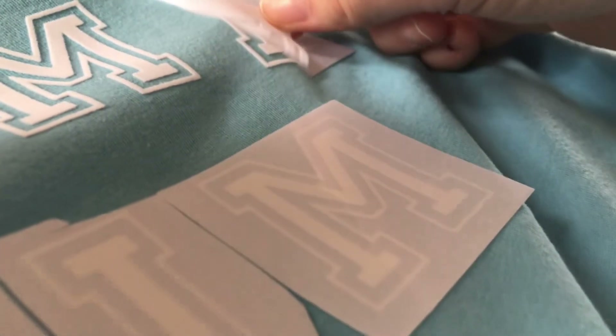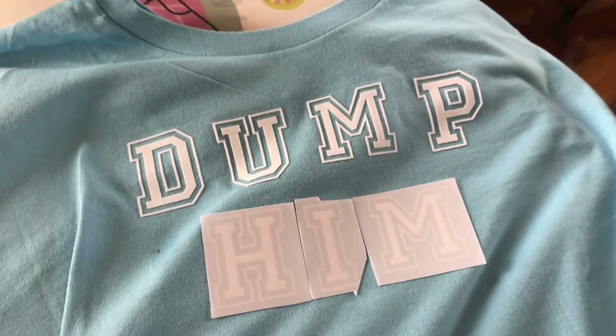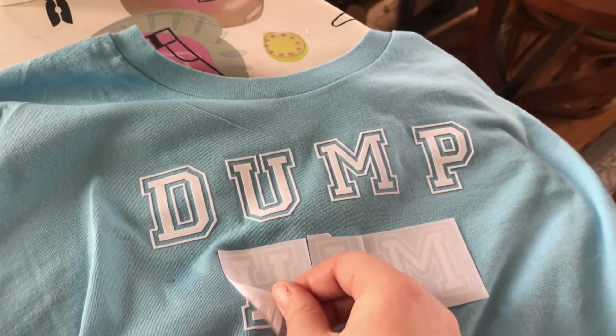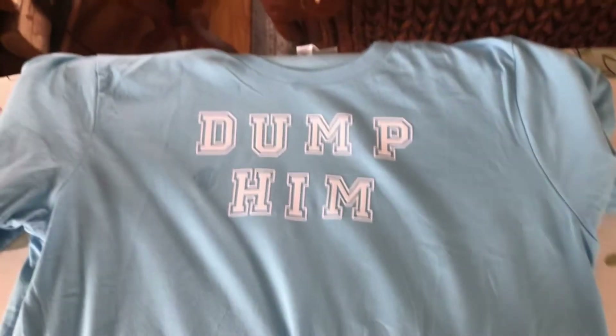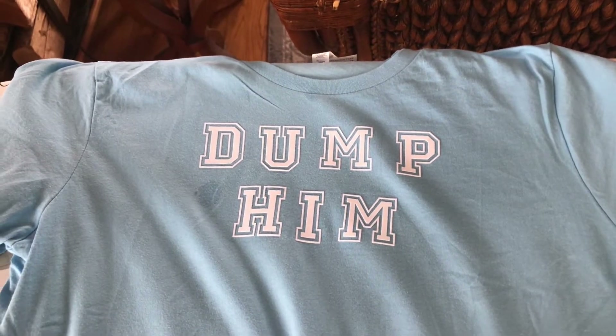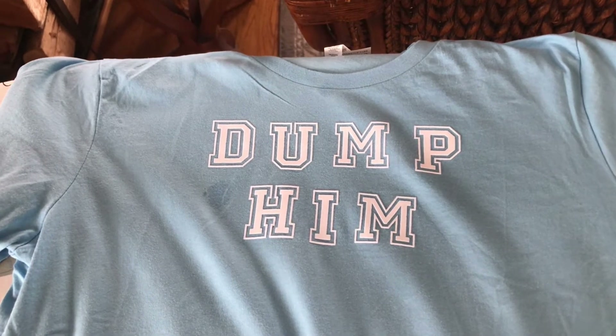Oh my god, I did it, holy! Why is this giving Gap energy? The Gap is like 'no, please don't say that.' Oh my god, I'm obsessed with this — I love this so much!